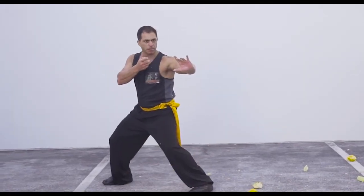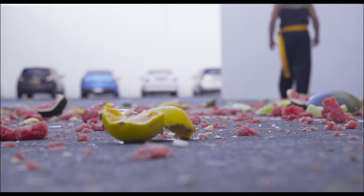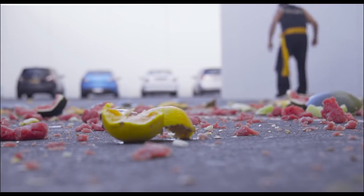And then, my friends, you can become the real Fruit Ninja and destroy the fruit!